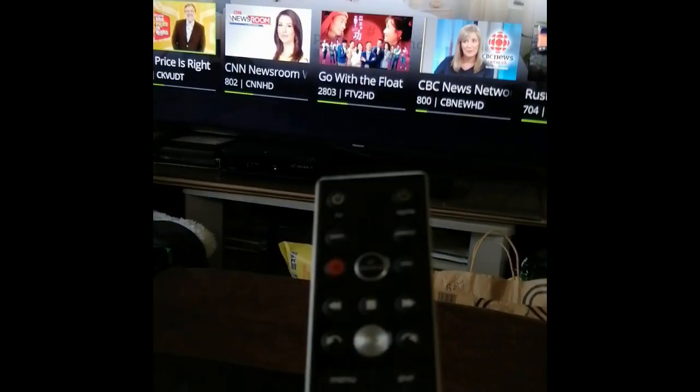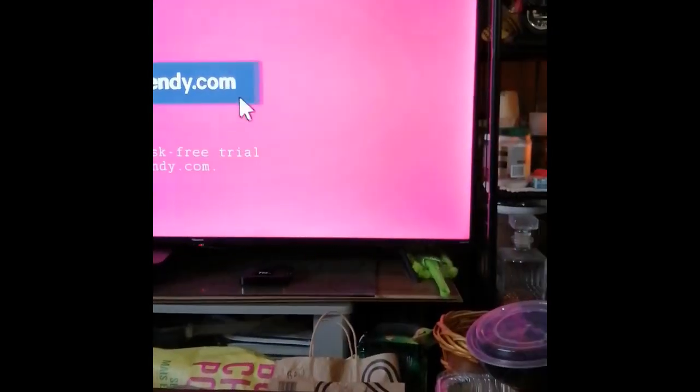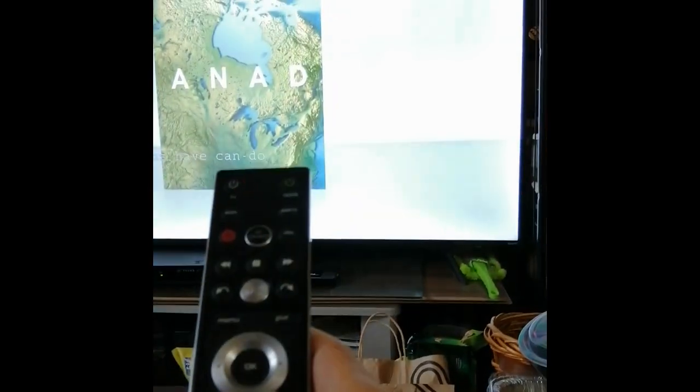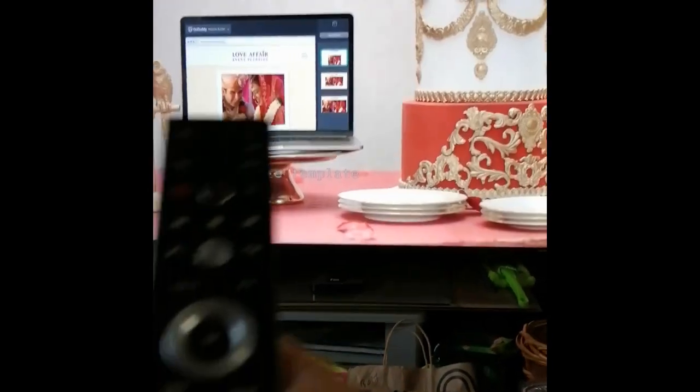But the volume — right there — is working, and also the channel is going to work as well.